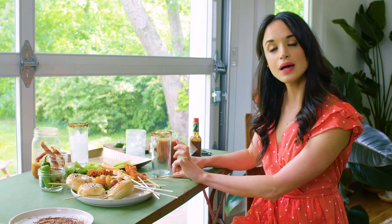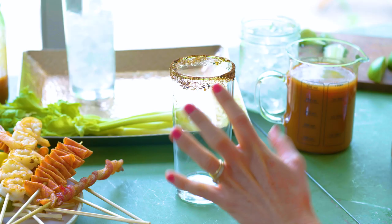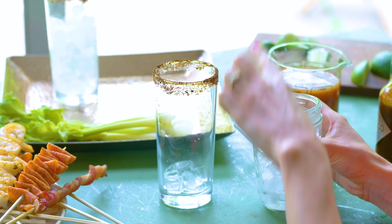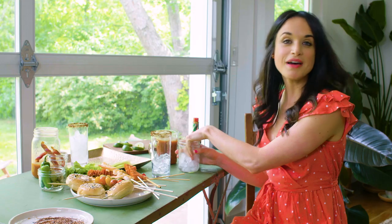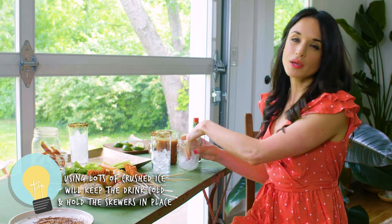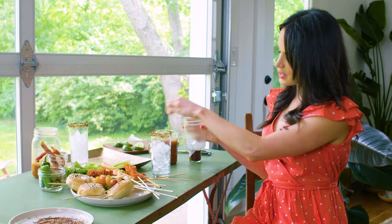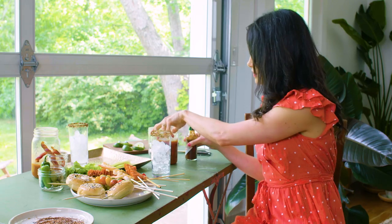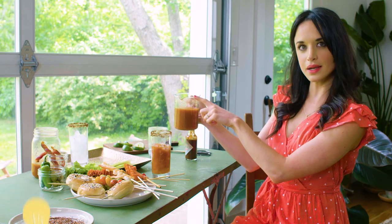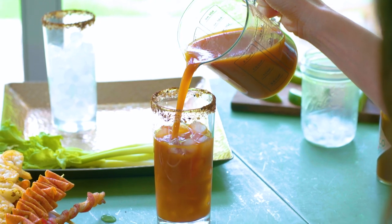I'm going to fill our cup up with ice. The easiest way to pour liquid into a glass when you're styling it is to put the ice in first and then add the mix. I'm adding some crushed ice — it gives a really beautiful effect — and I'm placing it in by hand to disturb the rimmed part as little as possible. Having ice in the drink not only keeps it cold but helps the liquid set up and helps hold the skewers in the drink. Now I'm gonna pour in our Bloody Mary mix from a spouted container so you don't get splashes everywhere.